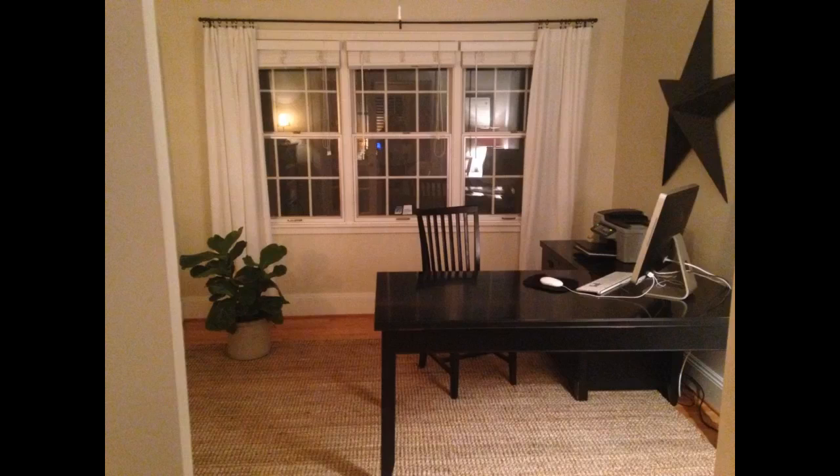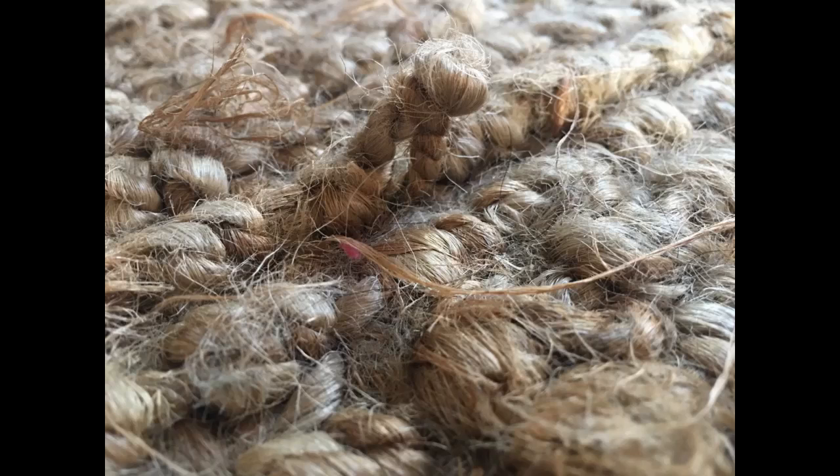This rug is perfect under my round table. I have had it for a few weeks now and I love it so much. I vacuum it without the rollers running so that it doesn't pull any jute up, since my vacuum is really strong when the rollers are running. I think this rug can go with any style house.